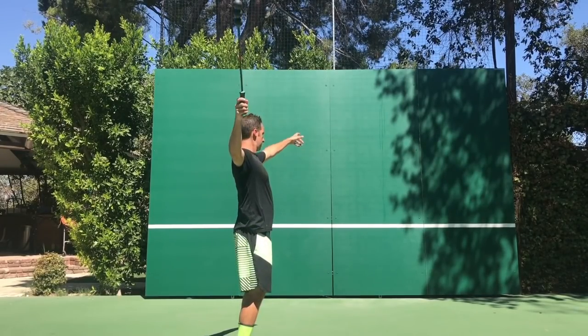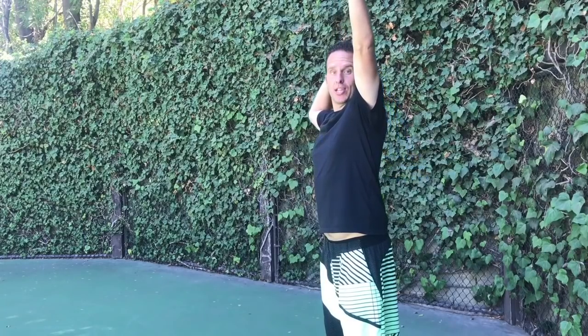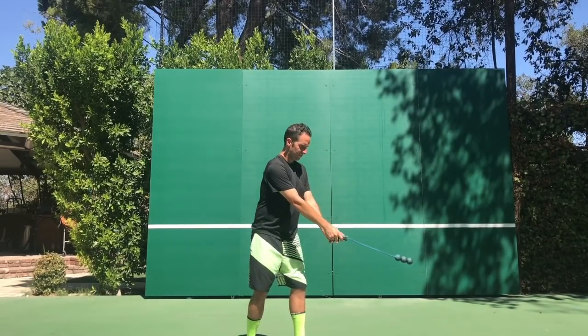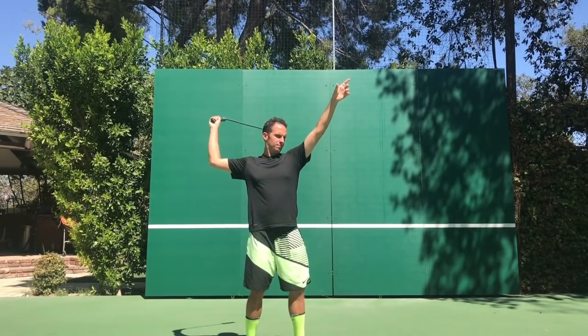Here it is from a different angle — we toss and we let the ball just plunk us right on the back. Practice that. You're probably going to need to do that for a little while, and once you have it, we'll go to step four.